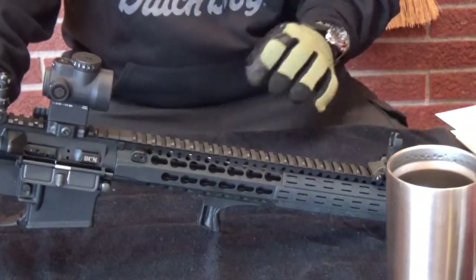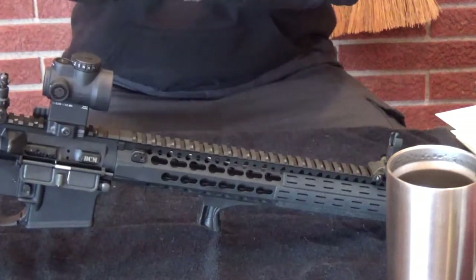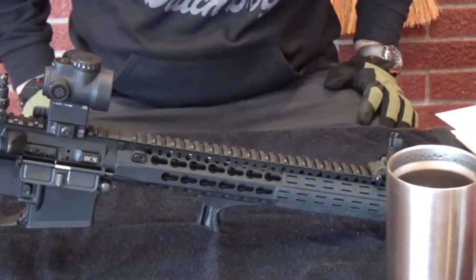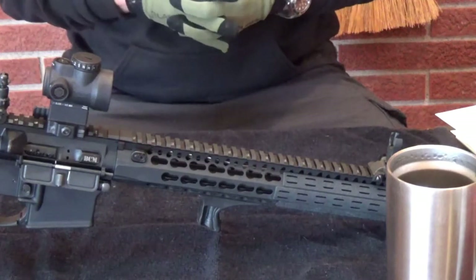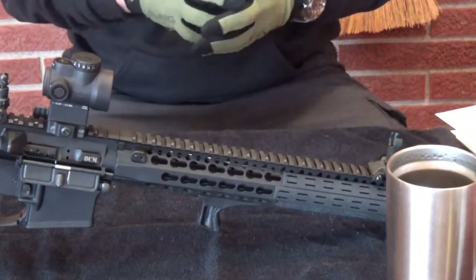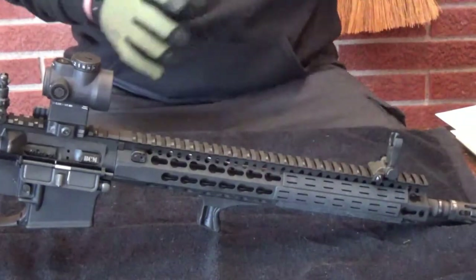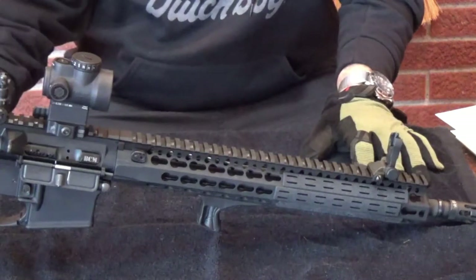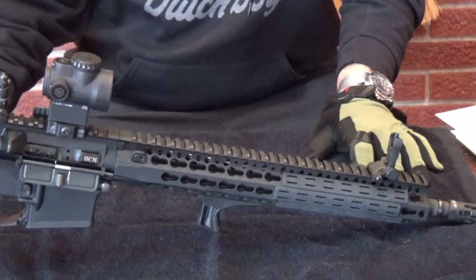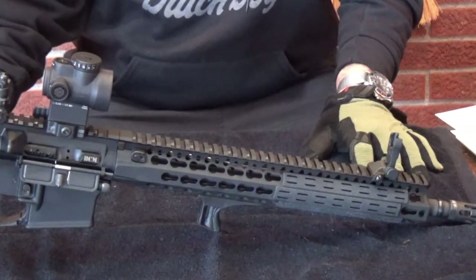That was basically my first goal as a shooter - to put together the AR-15s that I want. What better place to start for a no-frills AR-15 than BCM? They have a great reputation, they're very competitively priced, and I like them.